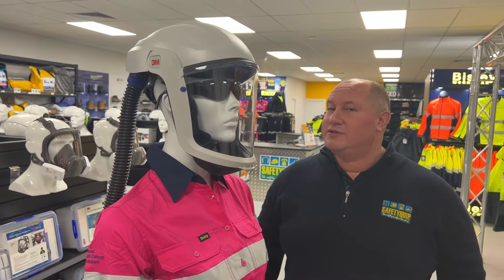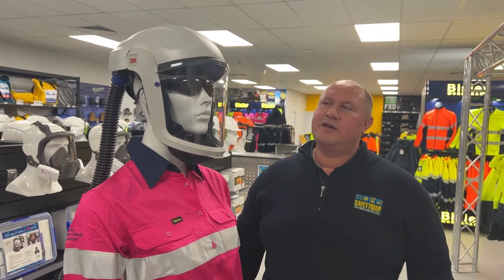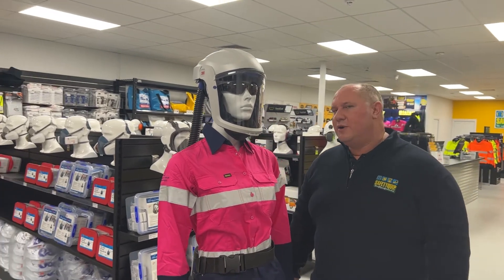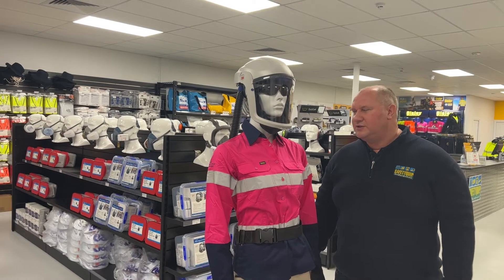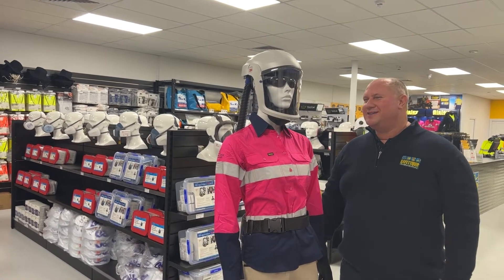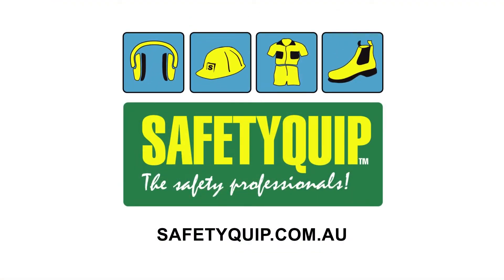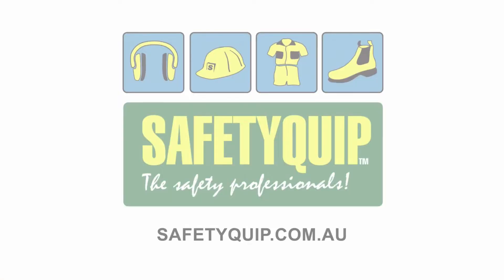So speak with the crew at your local SafetyQuip branch if you'd like to see the range of head pieces available for powered air respirators. If you'd like one of the SafetyQuip crew to come out to your workplace with one of our workplace safety vans, scream out — we'd love to help out. We'll see you next time.